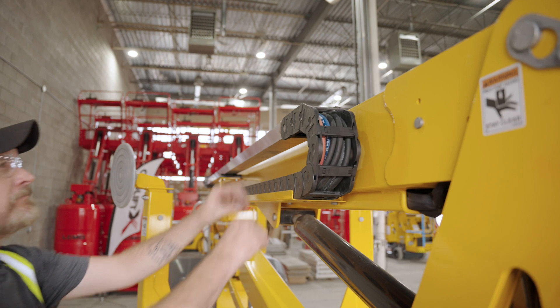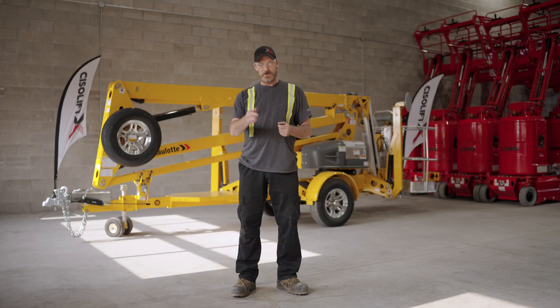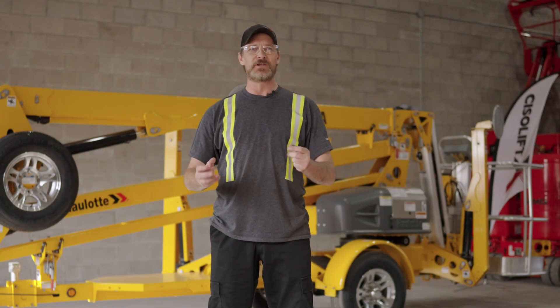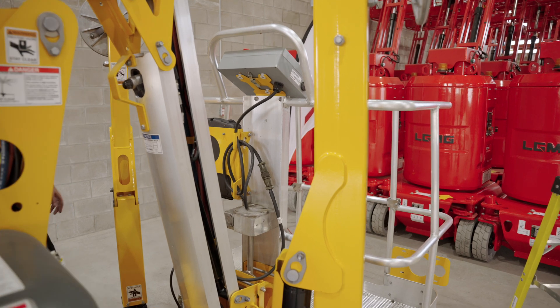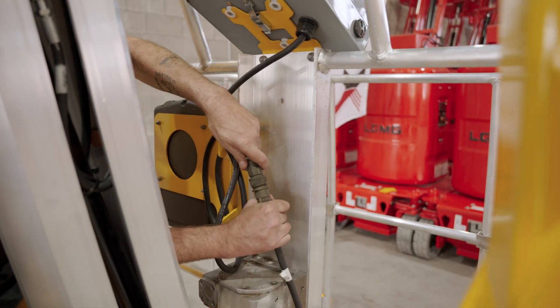The third thing to check is the cables in the track to see if they are ripped, and if so, make sure to call us. The fourth point to check is the military connector at the bottom of the jib, as it is possible that it could be ripped, worn off, or stretched.